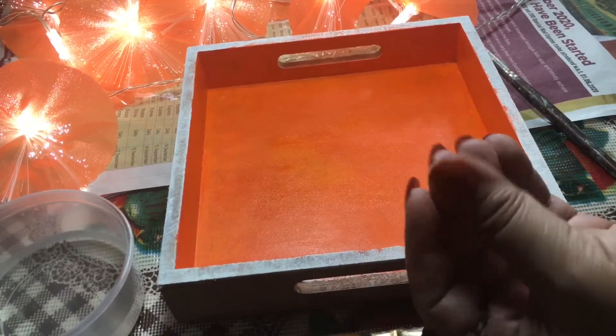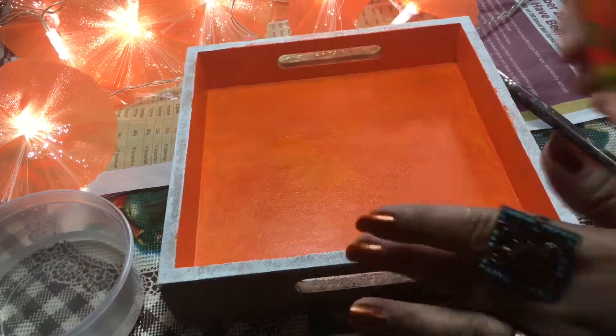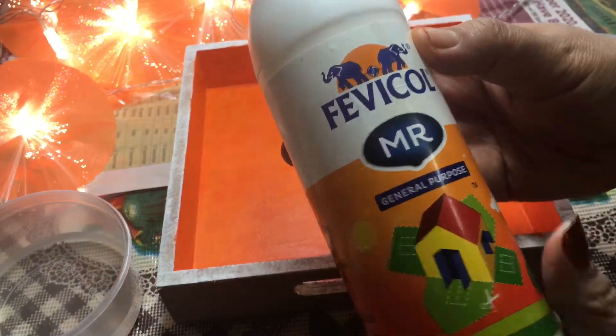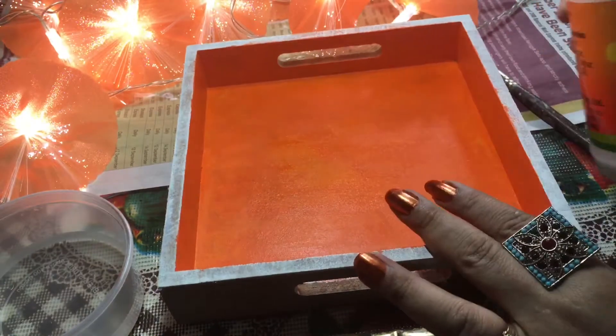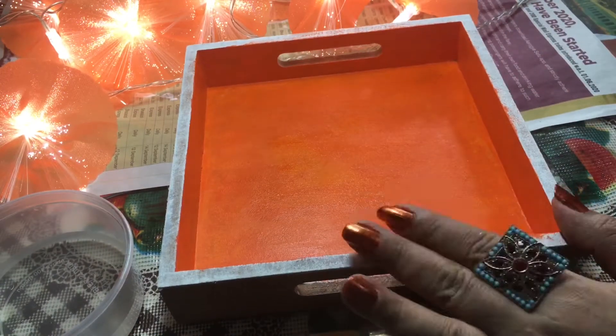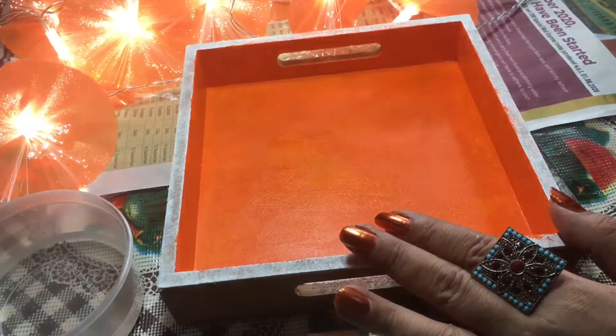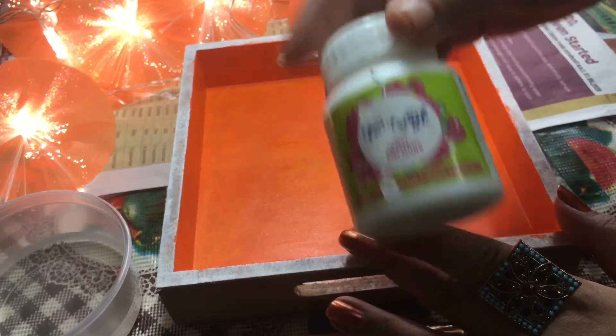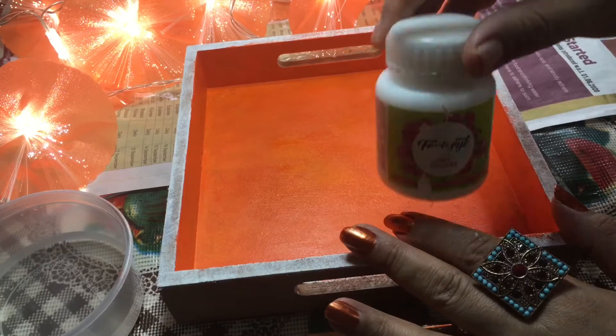Now the color has completely dried, so we will be doing the crackle technique on this. For that you need Fevicol MR glue, which is available at the stationery shop, and then you need white acrylic color. You can take any color of your choice that goes with the combination of your base color. I want an orange and white combination so I have taken white acrylic.